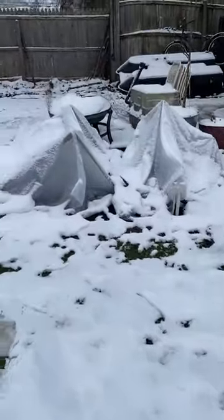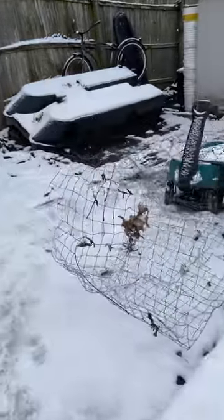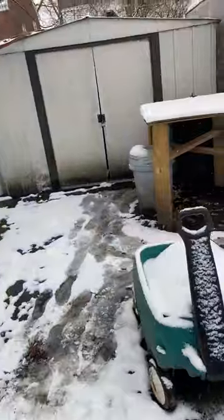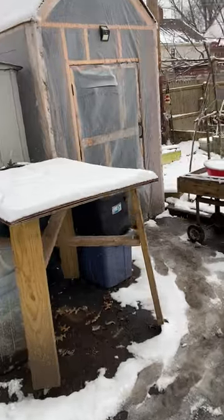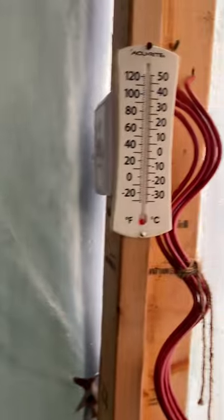Let's go back in the greenhouse for a minute and show you something I did in there. Went in there this morning and it was almost 40 degrees — cold, much colder out here in the atmosphere though. But in here it's almost maybe 10 degrees warmer.